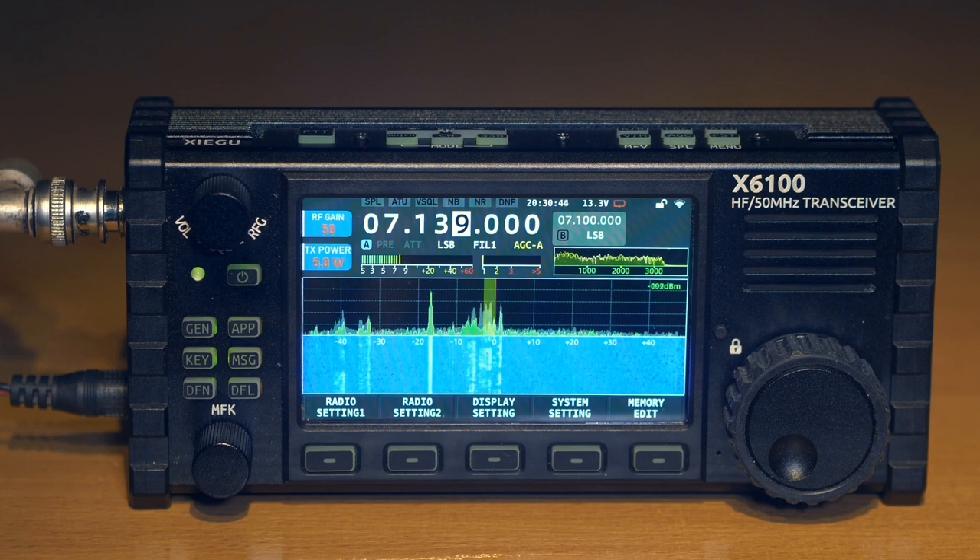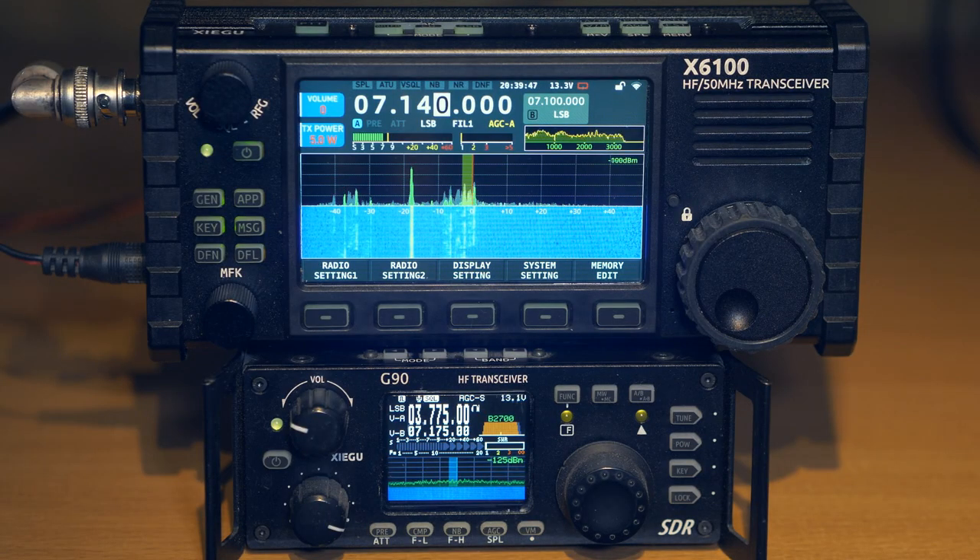As you can see, the transceiver has a color screen with a resolution of 800 by 480 pixels — fairly high resolution. The screen is much larger than that of the G90 transceiver, which is similar in size and capabilities but has a very small screen. This transceiver has a much larger screen; it is much more convenient and pleasant to look at.